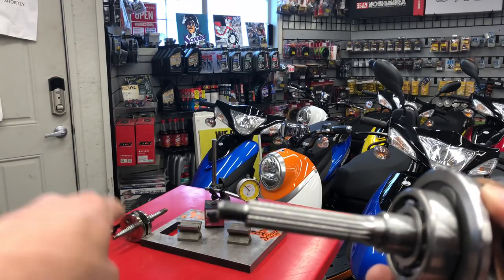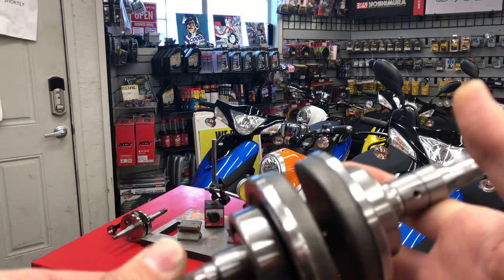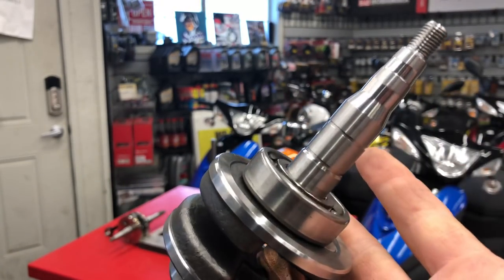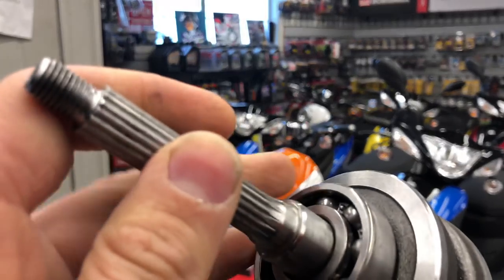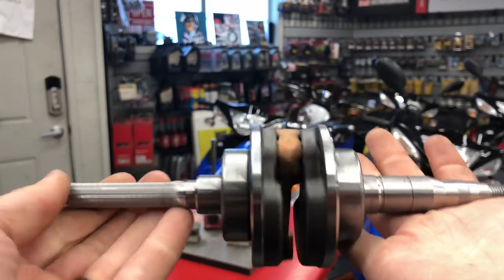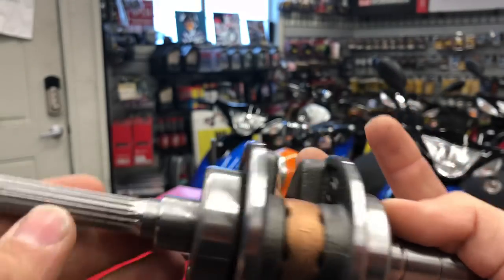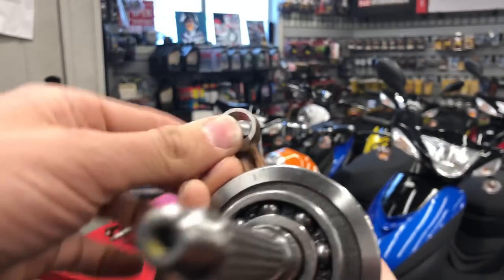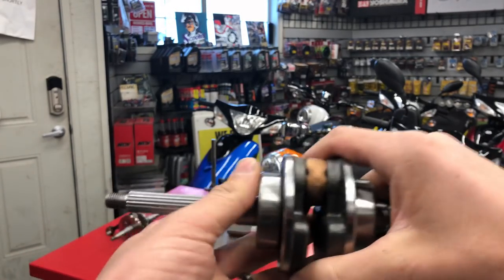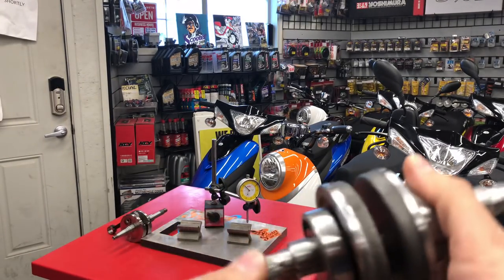These cranks — I believe it's pronounced JISO — are extremely good. The OEM crank is what comes in your Yamahas, Vinos, and a lot of other bikes. You've got your bearing in the center, with oil passages for lubricating that bearing. This is where your wrist pin bearing goes, with the piston above it. This side is for your stator and flywheel; this side is for your variator.